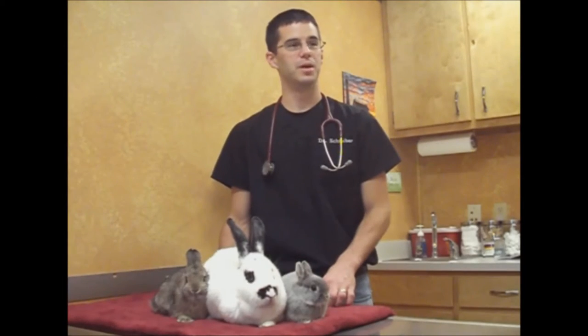It's very very important the way that you pick them up. They have incredibly strong rear legs which is what makes them able to jump and leap as well as they can, but that powerful kick and those powerful muscles can actually be a problem if you pick them up the wrong way.